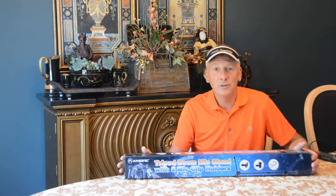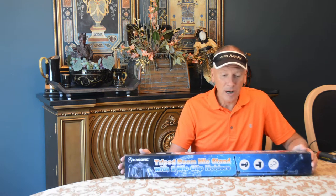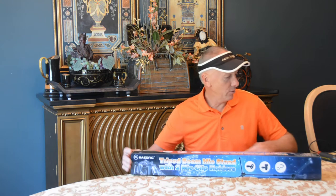Hello, thanks for tuning in to Todd's Tantalizing Tips. Today we have a tripod boom mic stand with two mic clip holders from Kasonic. Let's open this thing up and see what we've got.